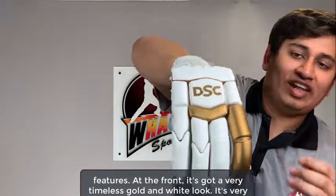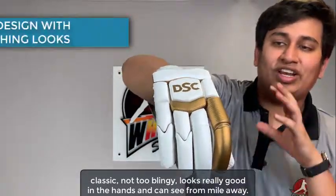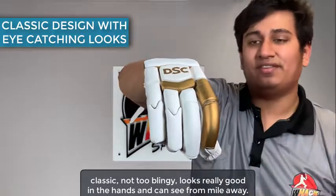At the front, it's got a very timeless golden white look. It's very classic, not too blingy, looks really good in the hands and can be seen from a mile away.